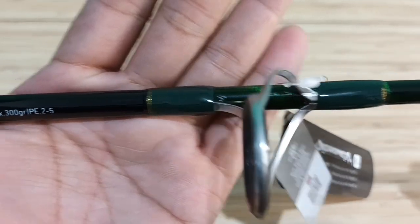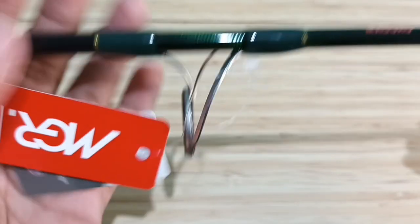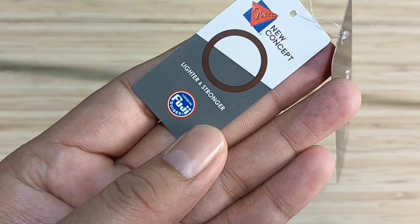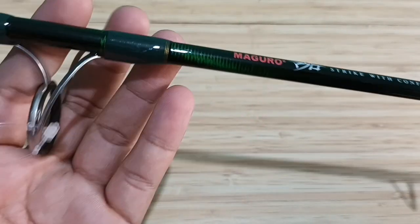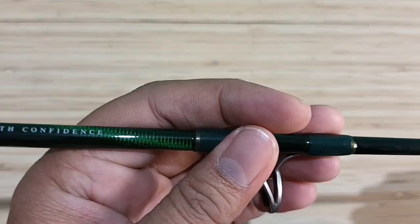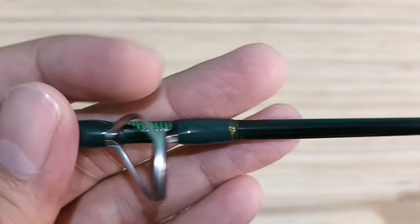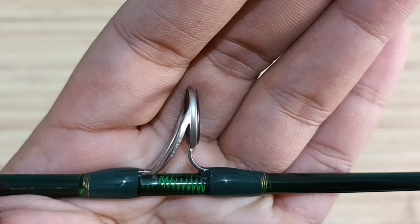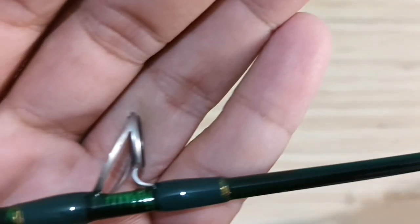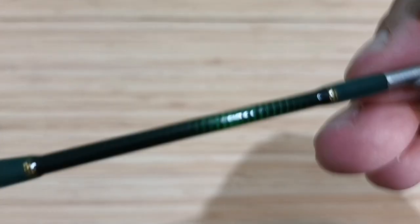Sekarang mari kita lihat line guide-nya. Yang pertama menggunakan Fuji O-Ring, Fuji Oxide. Di bagian sini ada logo Maguro, Strike with Confidence. Blank-nya warna hitam kehijauan, dipegangnya polos, tidak bertekstur. Ring kedua, ketiga, keempat — semuanya Fuji. Semua line guide-nya Fuji.